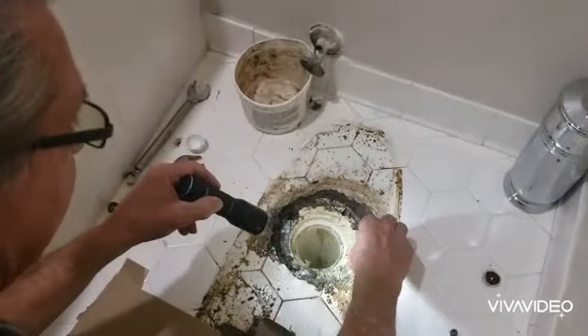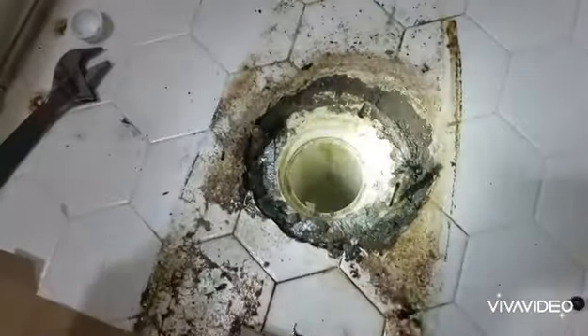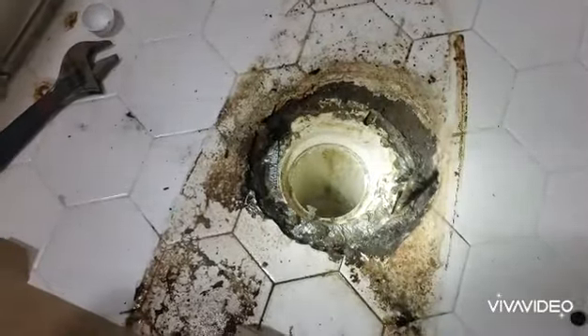Notice how the bolts aren't double-nutted. So when we put back the new bolts, we're going to double-nut them.